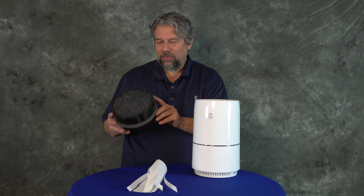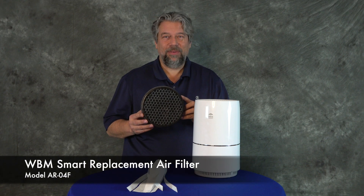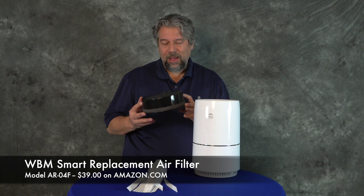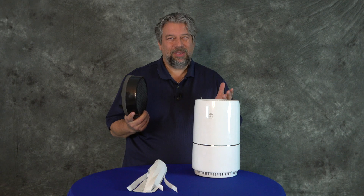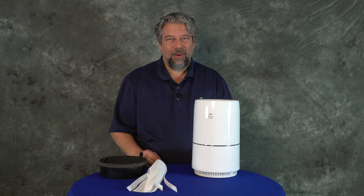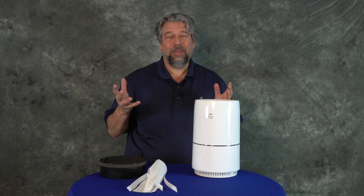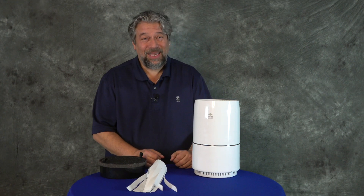The replacement air filters — this is the AR04F, in case you need to know that — are $39 a unit on Amazon. So it's not a bad price to pay about 40 bucks approximately a year to have really good clean air. Especially nowadays, you want to get your air as clean as possible so your lungs have to do the least amount of work.